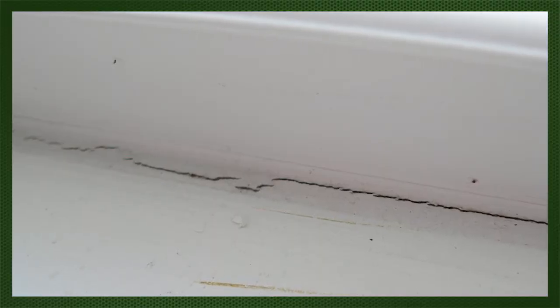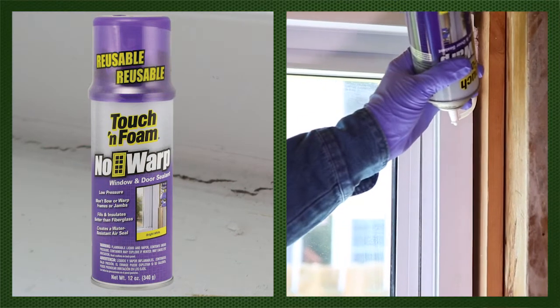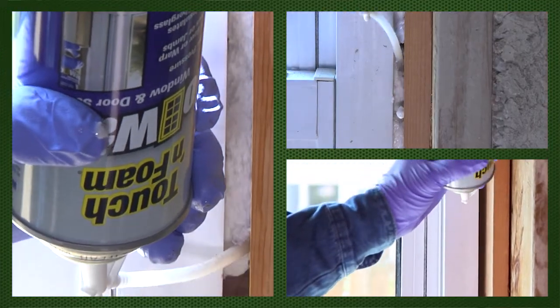Caulk will work better than fiberglass, but it breaks down over time and can separate. Low pressure spray foam like Touch and Foam's No Warp is specifically designed to air seal and insulate these gaps without bowing or warping frames.